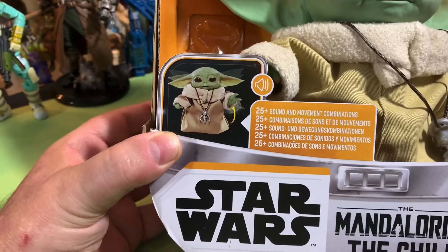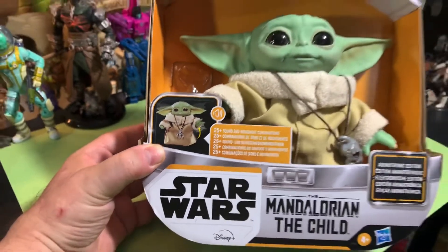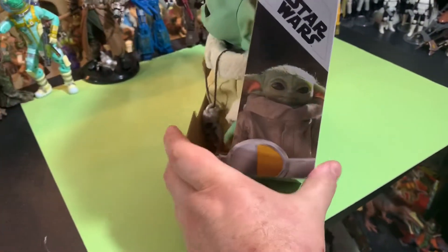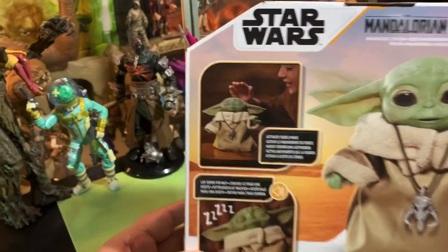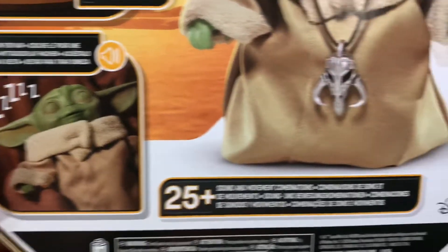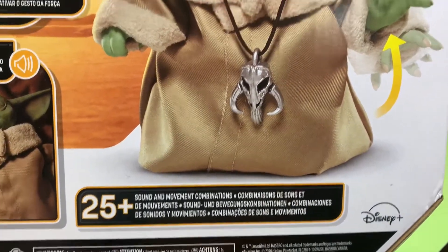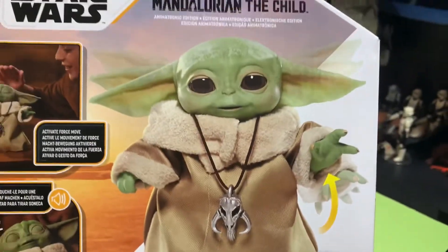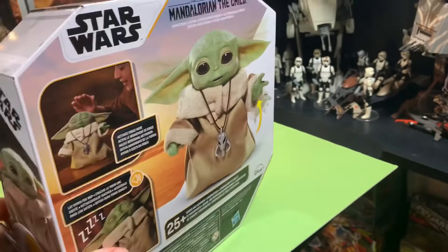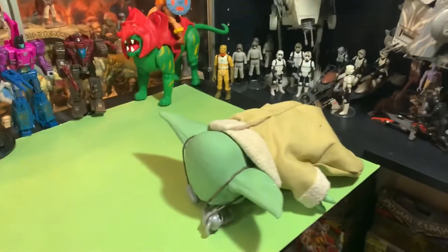It's got 25 — they say 25 — sound and movement combinations. I don't believe it. Touch head. It's got this little thing on the box there. He's bolted in with these bolts on the bottom of the box when you get it new. The back of the packaging shows you activating force move, lay down for a nap, 25-plus sound and movement combinations. And look, doesn't that look metal even on the back of the box? He's got all this movement stuff, and boom — he fell out. Barcode for those of you who want it, and he's out of the box.